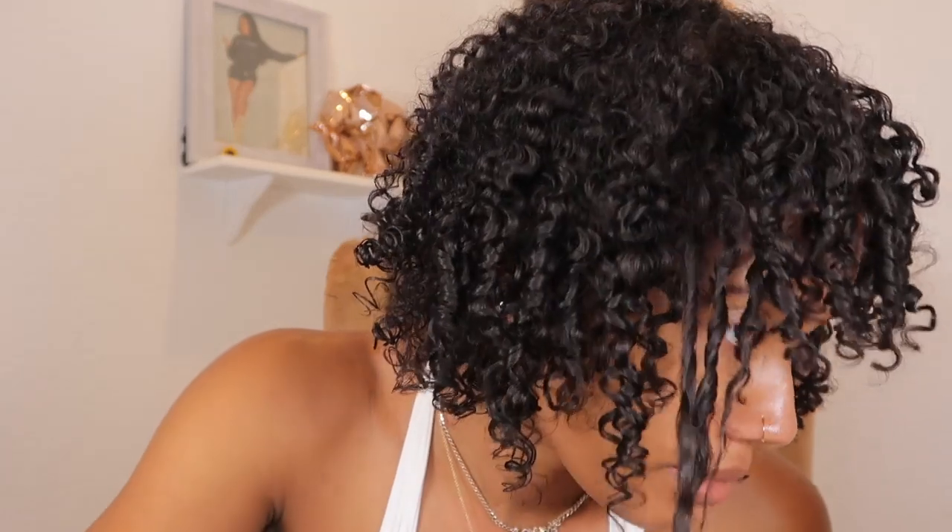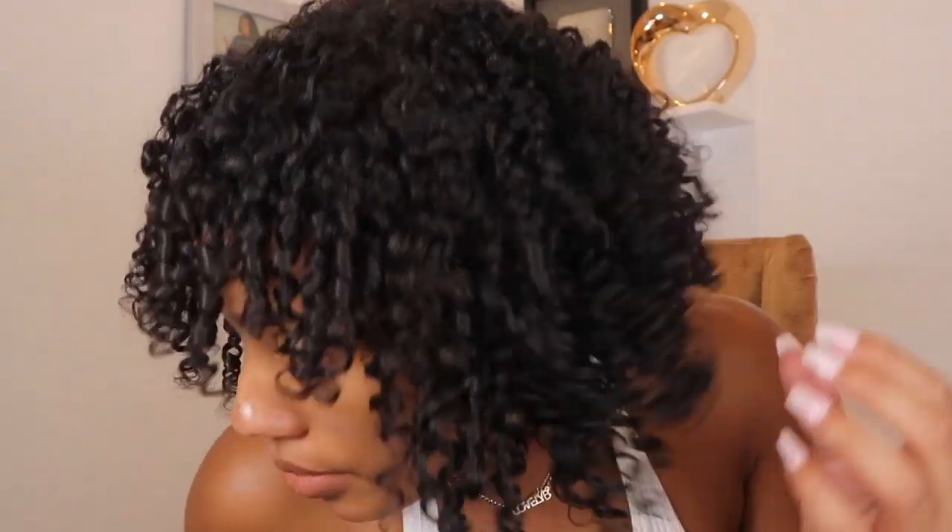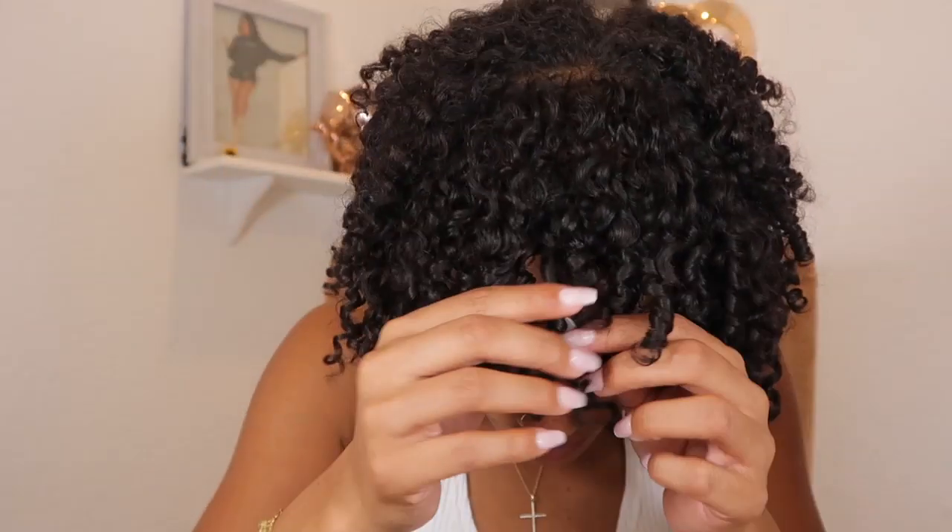This is what my hair looks like after diffusing for quite a bit. I'd say it's about 90% dry since my hair is never fully dry until the next day. It looks super soft, the curls are super defined and bouncy, and I actually really liked it. Now I'm going to play with it and pick it out a bit because my hair clumped together quite a bit. Since my hair is fine and I like big hair, I have to separate and pick quite a bit.